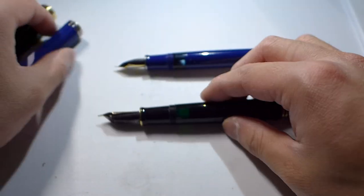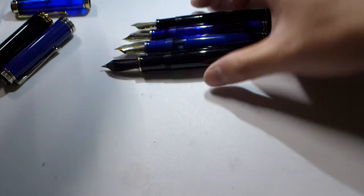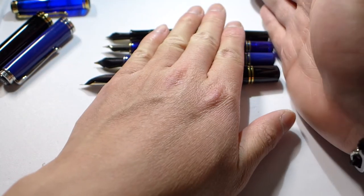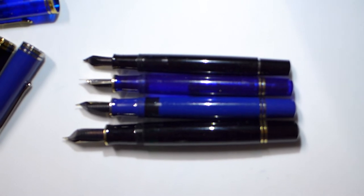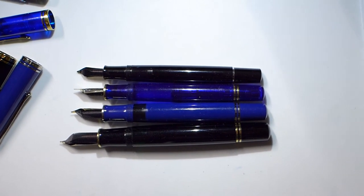Let me show you the size comparison with the pens uncapped. You can see the M200 on the very top, then the M600, then the M800, and finally the big M1000.